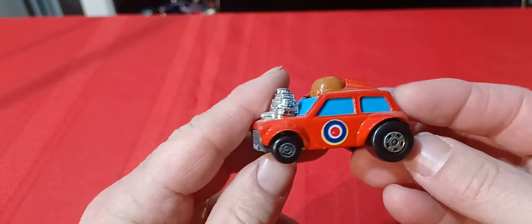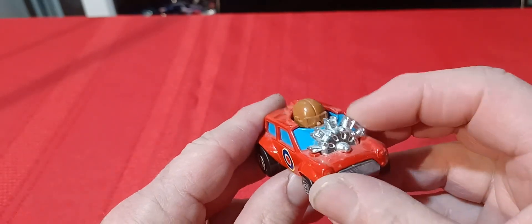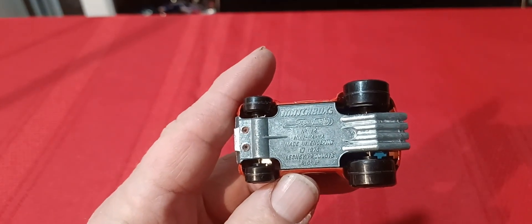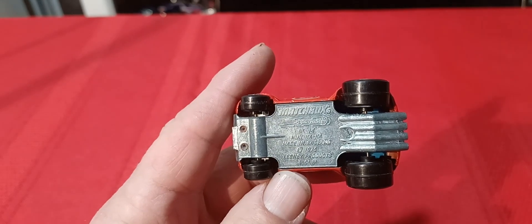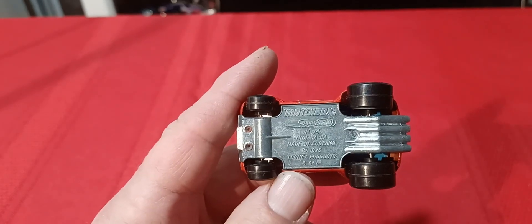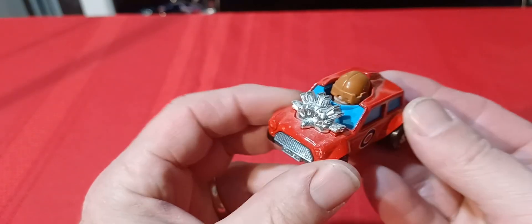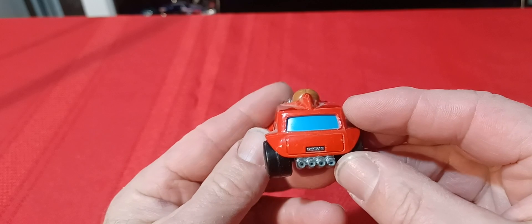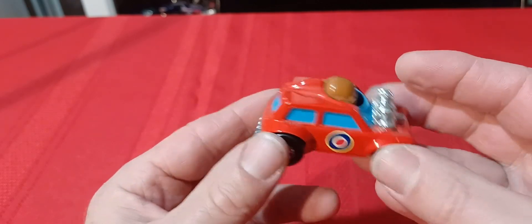Then you have the ever-popular Mini Haha with the guy, the big motor on it, big tires — 1973 or '76, maybe '76. Mini Haha — no interior, just got the guy in there, big fat wheels, three or four pipes for the exhaust.